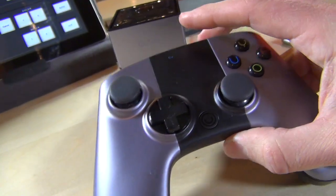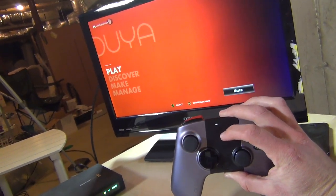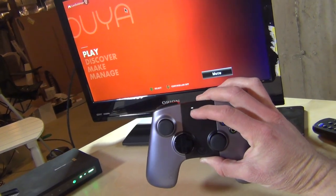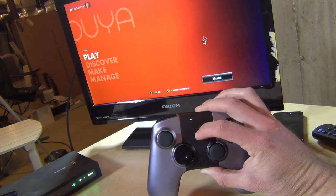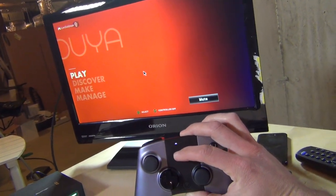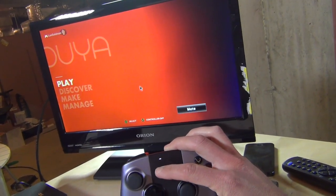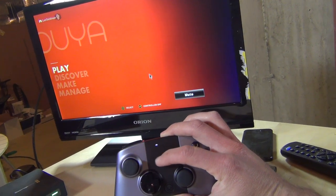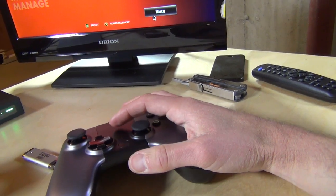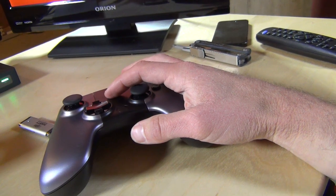One thing that's really cool is that because this is an Android device, there's a touchpad built into the controller. If you run your finger up and down, you get a little mouse pointer on screen. You need that to navigate around, and it helps when you're running Android software not designed for the OUYA but still want to use touch effects. So that is neat.